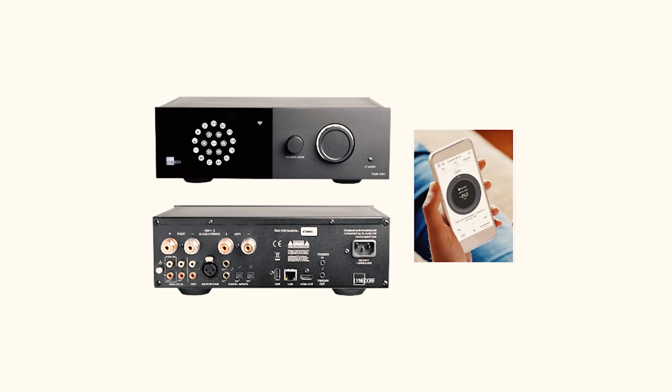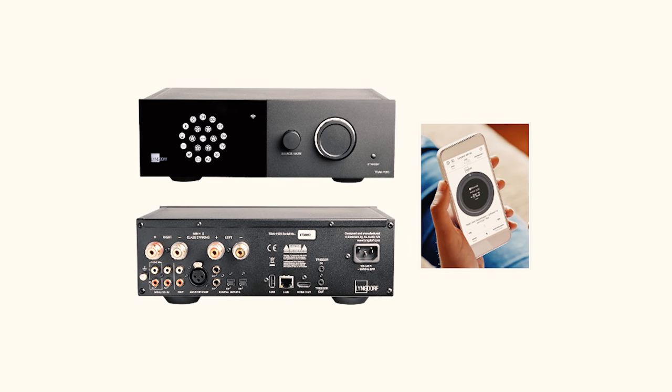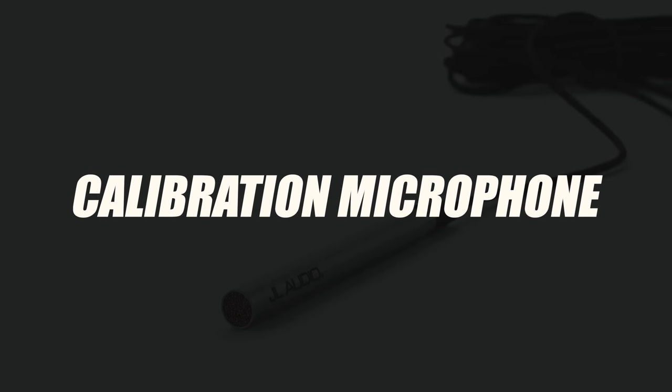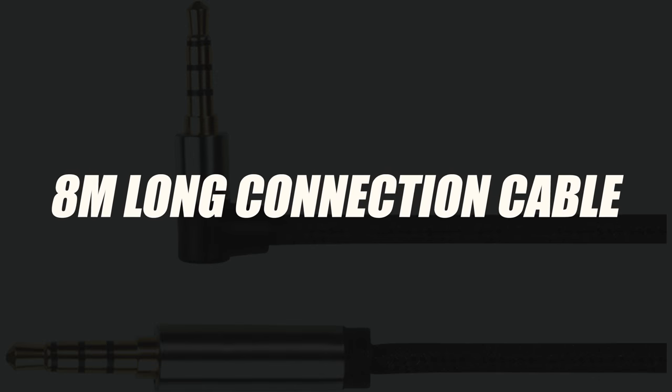However, it offers a mobile app that commands all of its features including the Room Perfect acoustic correction. Inside the packaging along with the unit came a calibration microphone for your speakers, an 8-meter long connection cable with XLR connectors, and a telescopic stand.